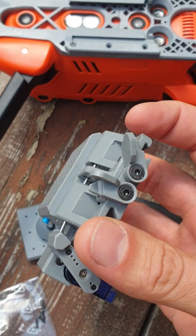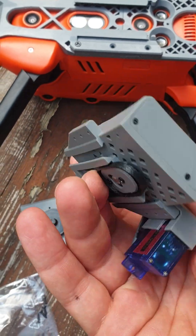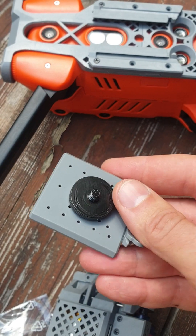You will receive two different solutions. This is the payload release, and this is for other additional equipment.